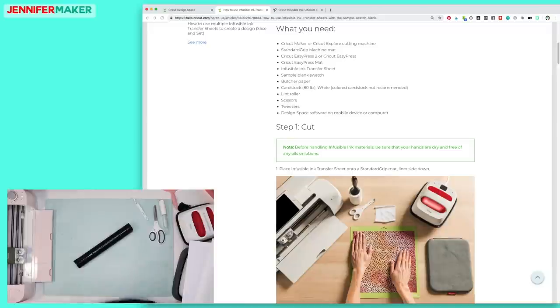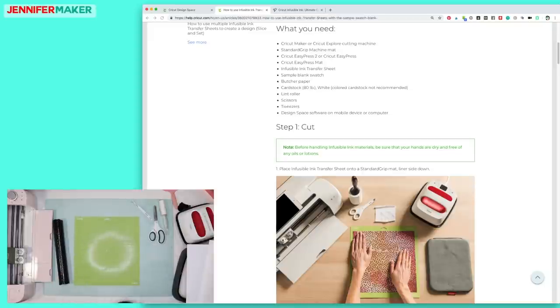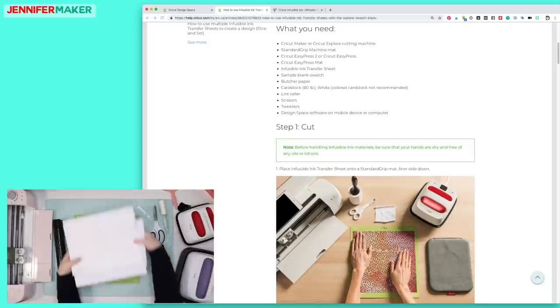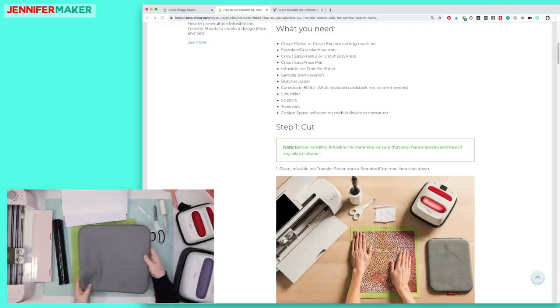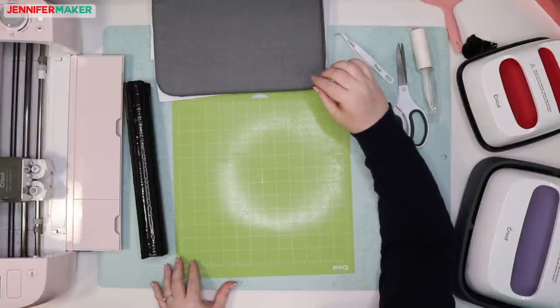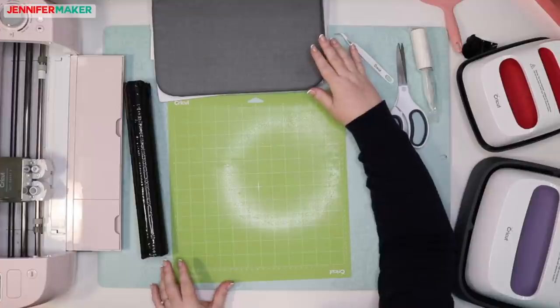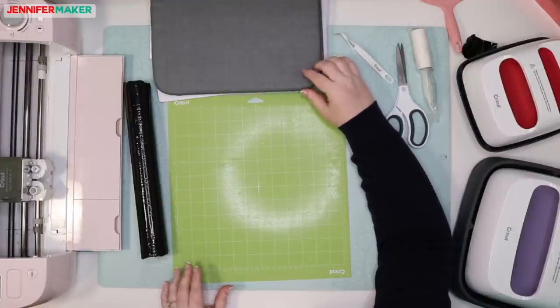We need a Cricut — this is my Cricut Explorer — and a standard grip mat. We also need our EasyPress; I've got my original EasyPress and my EasyPress 2 here. We need a Cricut EasyPress mat, which is right here. They really highly recommend that you use the EasyPress mat because it makes a difference. Normally with iron-on vinyl it's okay to use a folded towel, but apparently this really makes a difference.